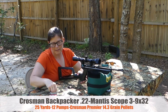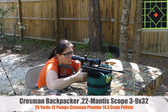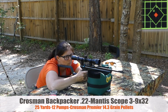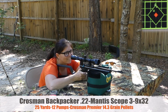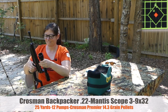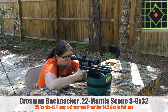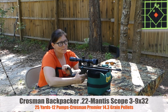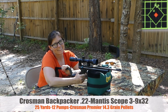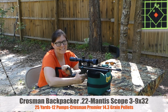Let's see what that does for us. I think that was four, I'll do one more. Pump it 12 times, 25 yards — that's a tight enough group to take a squirrel with. So it is a bit of a workout.